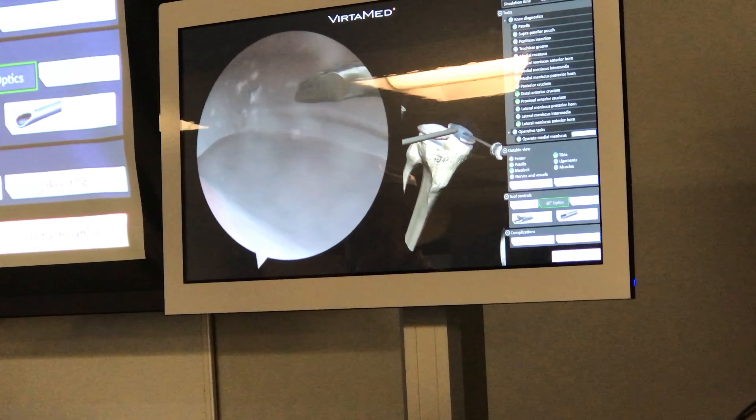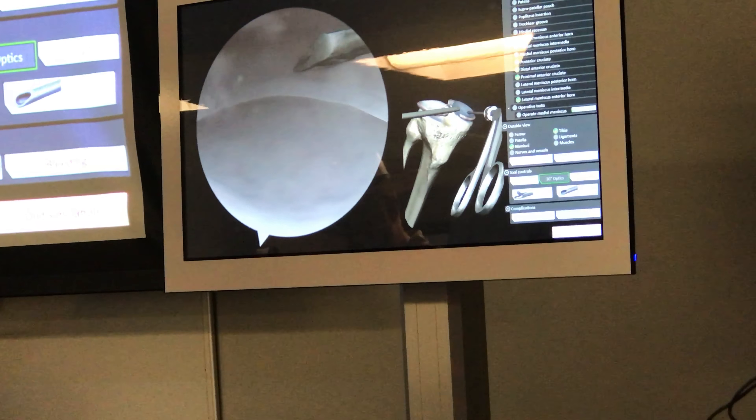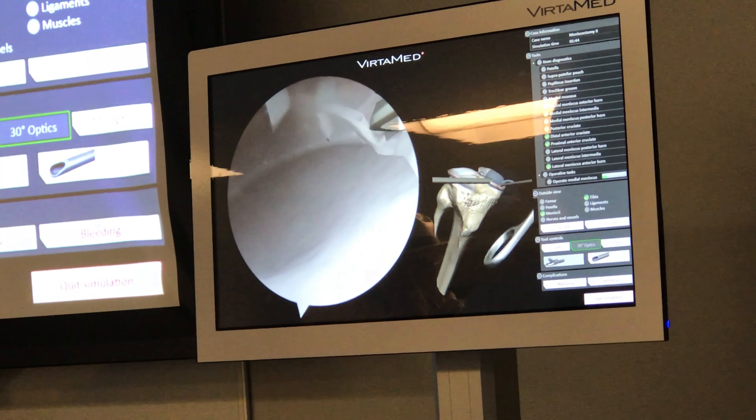He's doing a partial meniscectomy, is what we call it. So you can see here it's simulating the tear. He's pulling the normal meniscus, so he's got to try to figure out how to manipulate them.